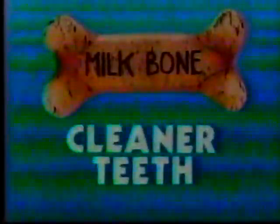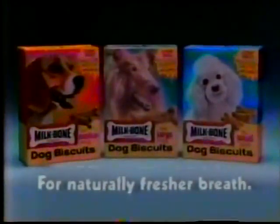Every crunch of Milk-Bone helps scrape away plaque and food particles that can lead to bad breath. In fact, no other leading dog biscuit gets your teeth naturally cleaner and whiter, or your breath fresher. Get Milk-Bone dog biscuits, because naturally, every dog wants fresher breath.